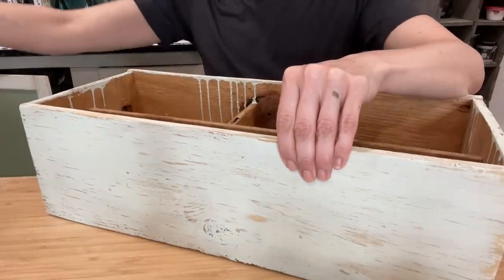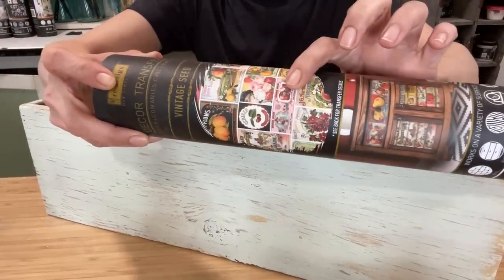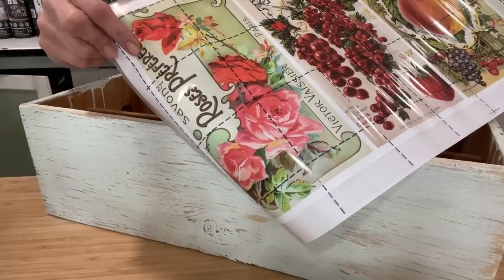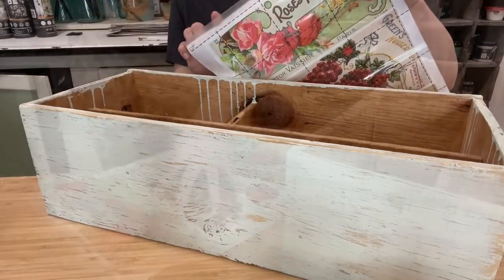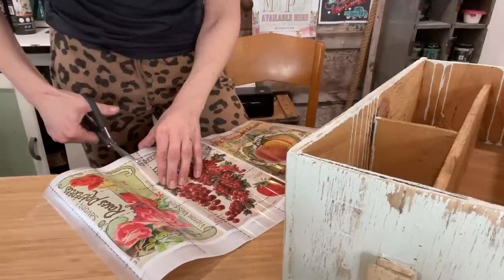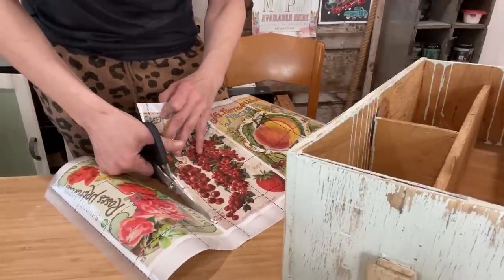The hardest part is trying to figure out which transfer I want to use. I've decided on the vintage seed transfer — I'm going to use this beautiful rose piece along the side. That beautiful pink is going to pop gorgeously against the sweet water color. If you haven't used transfers before, they're like amazing stickers for grown-ups. I'm going to cut off the section of transfer I want to use.